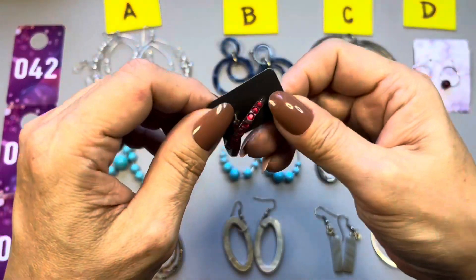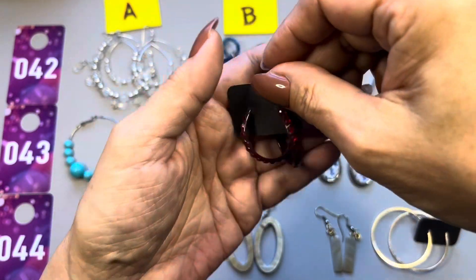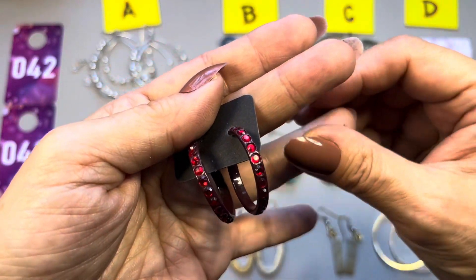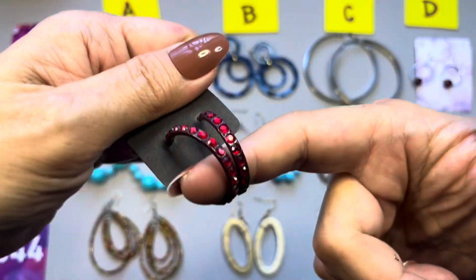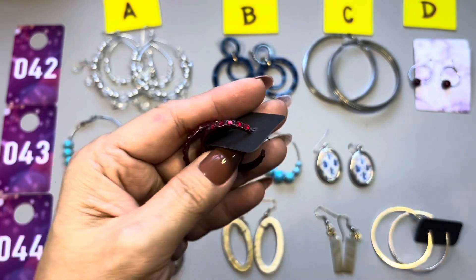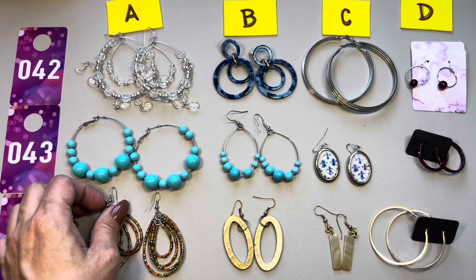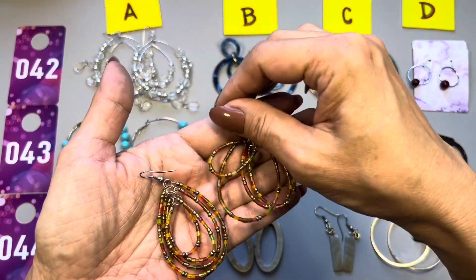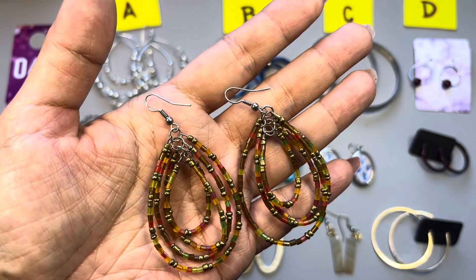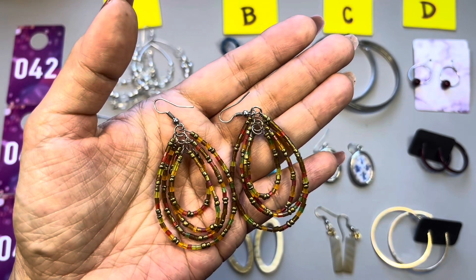43D — these need to be brought up close. They are open hoop earrings for pierced ears, a matte black with very pretty red rhinestones. 43D. 44A — very sweet seed bead concentric teardrops in really nice autumn or fall colors, also with the silver tone ear wire. That is 44A.